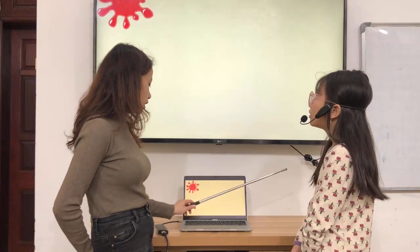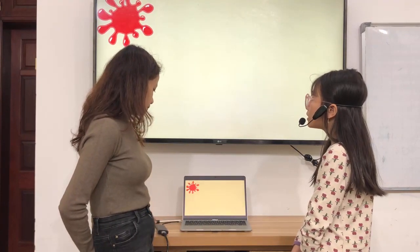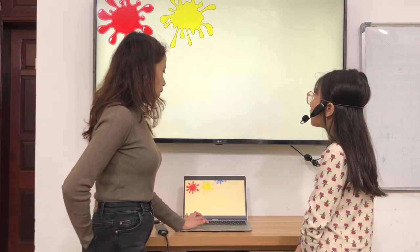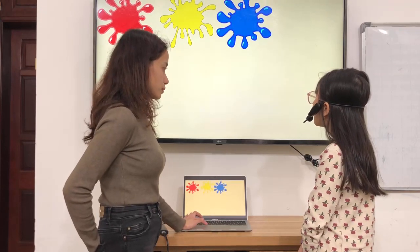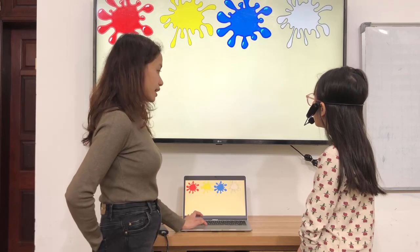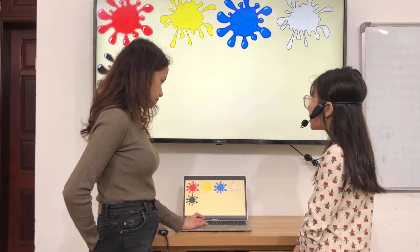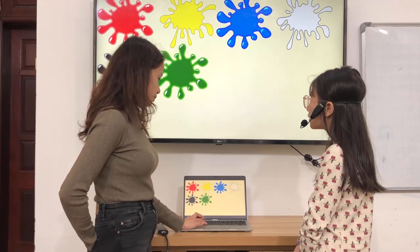Okay. Let's have colors. What color is it? It's red. What color is it? It's yellow. What color is it? It's blue. What color is it? It's white. What color is it? It's black. What color is it? It's green.